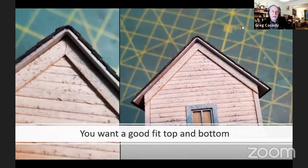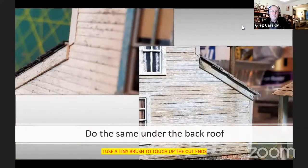However you make them, you want to make one master piece first. Make sure it fits well and then make copies of that one. Making the first one is a little trial and error, but once you get one done the rest are easy. You want a nice tight fit up under the corner of the roof and a nice overhang on the corner trim. Once those are glued in place, do the same under the back roof. Use a tiny brush to touch up the ends with the same color as the walls.